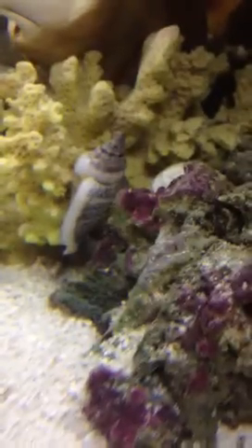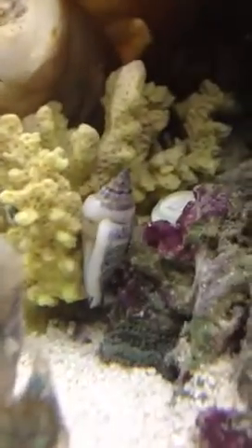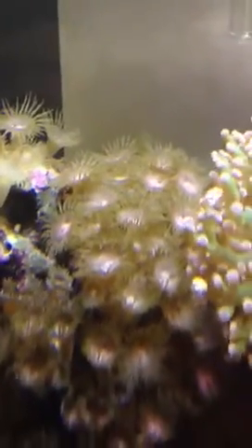Also from the Keys is this little Ricordia that's sitting there. Hopefully it'll start growing up on my live rock — kind of cool looking. And then these little things, I think they're a type of zoanthid, but I'm not quite sure. If you know what it is, I would love to know too.